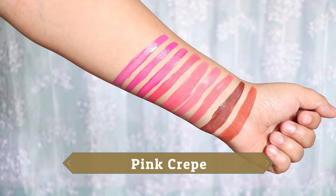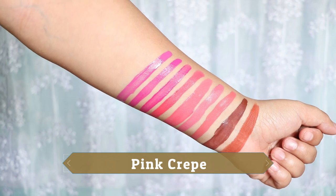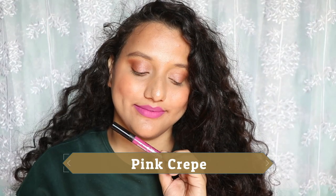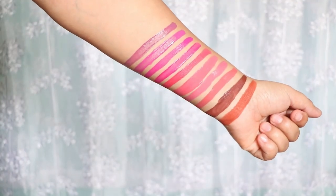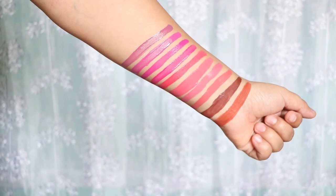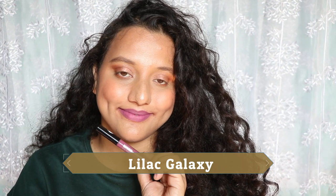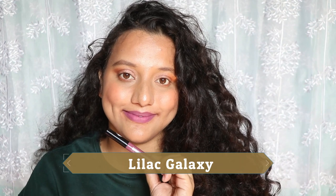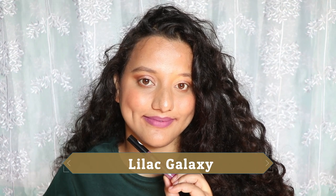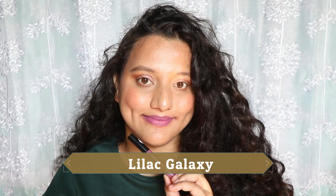Pink Crepe is a bit patchy, so you'll need a lip liner with it. It has a cool purple undertone and will suit most skin tones, but the patchiness is a drawback. Lilac Galaxy is also a purple-toned shade, more on the cooler side — it looks a bit ashy or gray. It can cater to many skin tones, but again it is patchy.